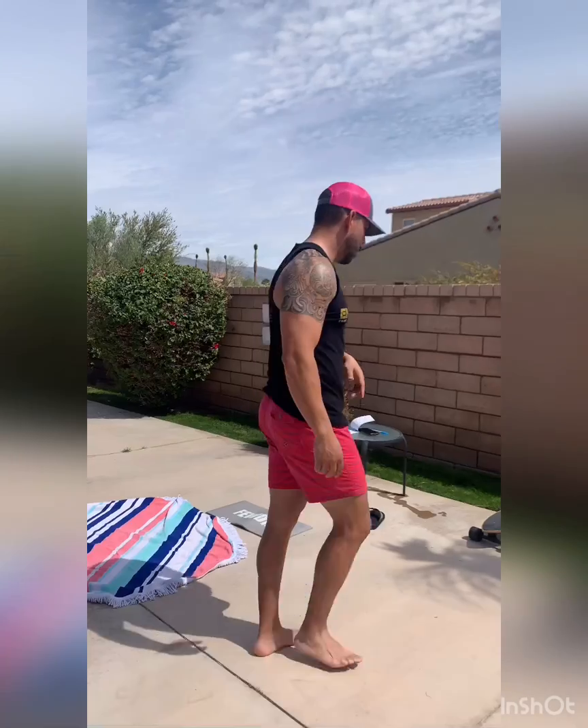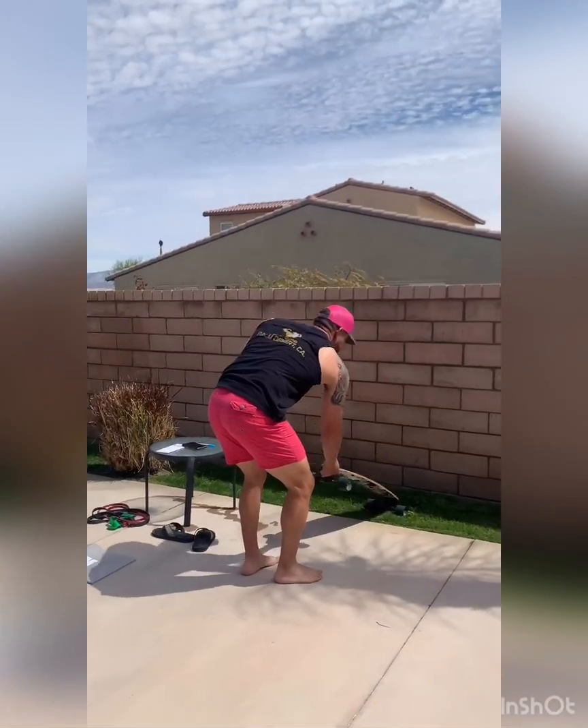All right, so what we're going to use today — like I've been telling everybody, if you don't have any dumbbells or kettlebells, let's be creative. So I came up with the idea of working with my daughter's skateboard. Let's do a workout with this. It's going to be awesome.